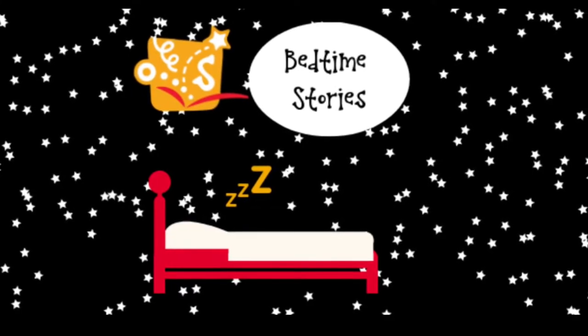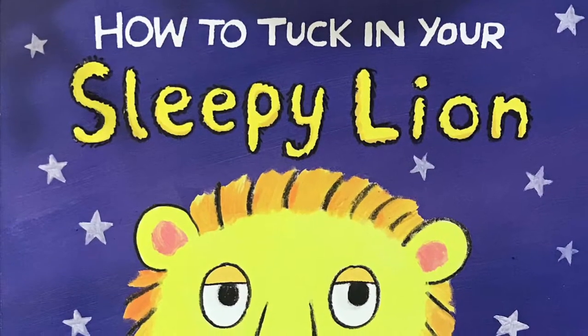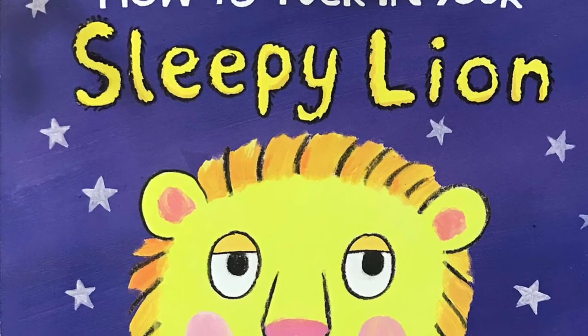Good evening, Scramble family. Tonight's bedtime story is How to Tuck in Your Sleepy Lion by Jane Clark and Georgie Burkett.